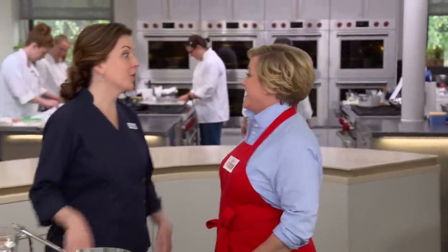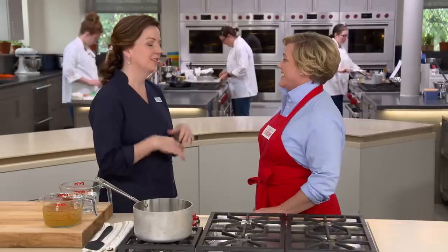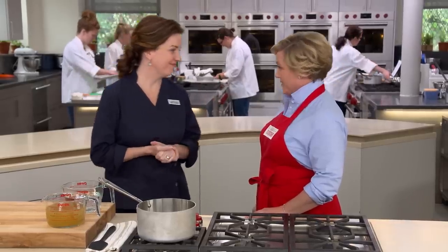Absolutely, Julia. As you know, with risotto, it's creamy and rich, and it's just so amazing, but it's not as simple as just substituting farro in for arborio rice. We did a lot of testing, and I'm going to show you what we learned.